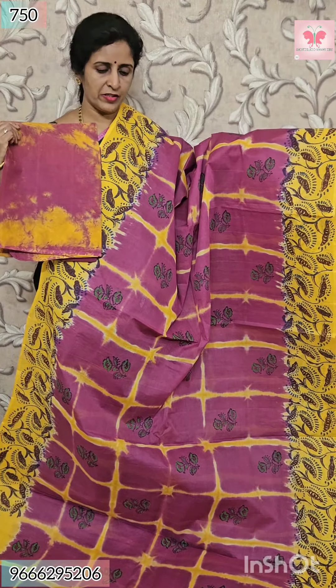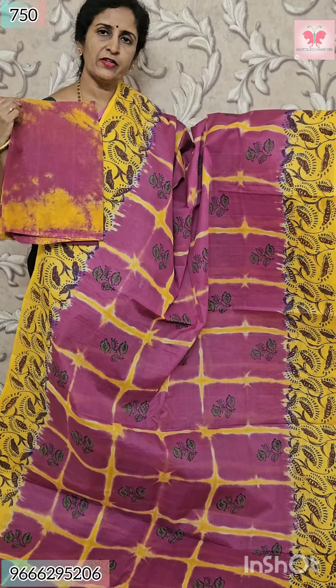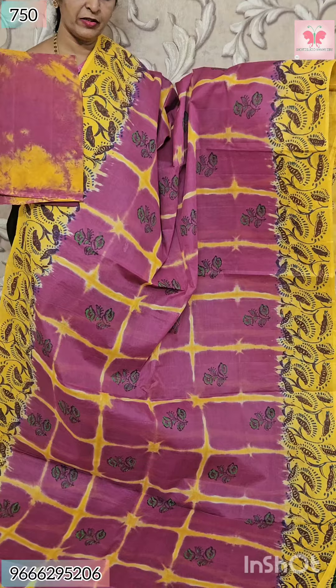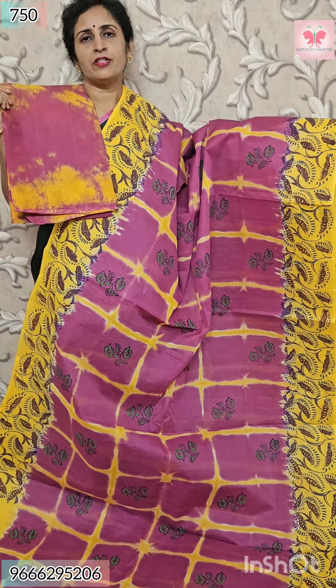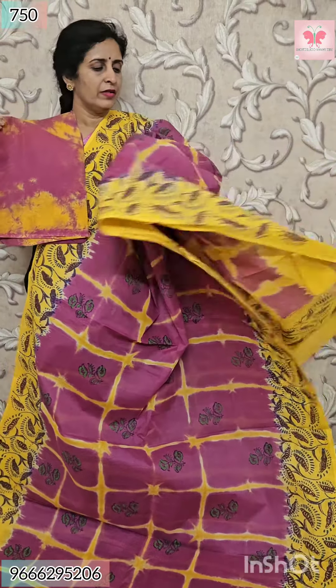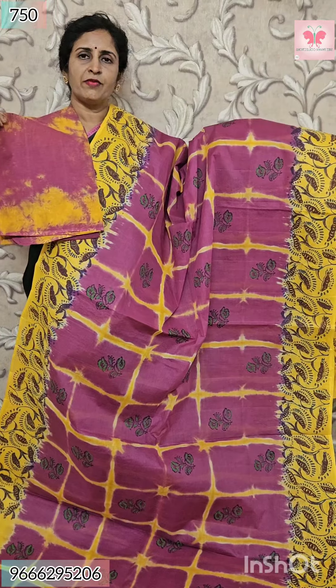Next saree — mocha shade with yellow. All over sari is box style block print. Borders — contrast border with block print. Blouse — shibari print, double color. This is pallu — contrast pallu with block print. Price $7.50.